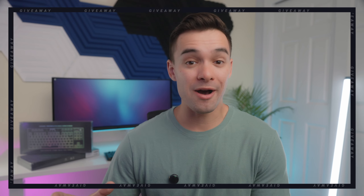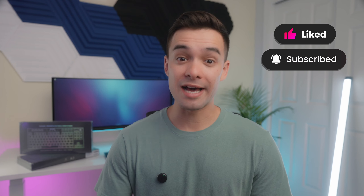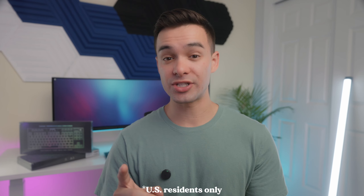To enter, drop a comment down below about what feature you like the most about the Hexgears Immersion A3, hit the like button, and make sure you're subscribed. I'll be pulling names in about 30 days from when this video goes live and announcing the winner in my community tab. I'll be making sure whoever wins is actually subscribed. Also, this giveaway is limited to US residents only. Good luck.